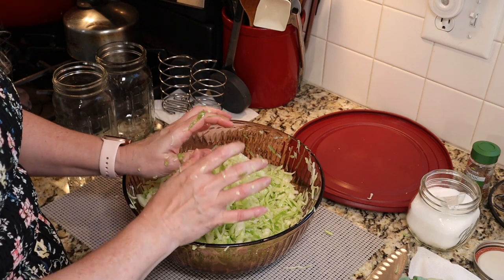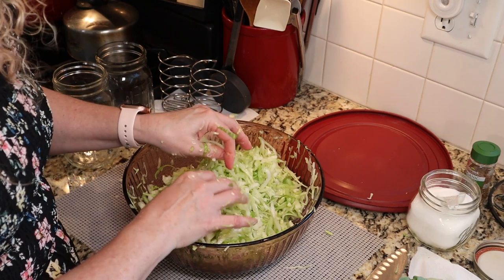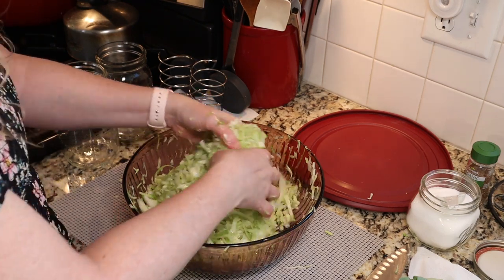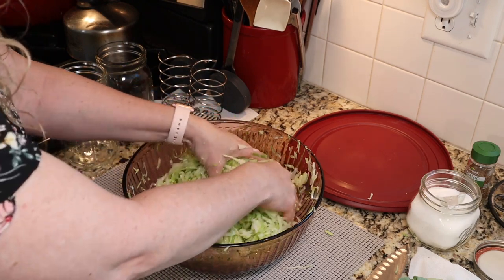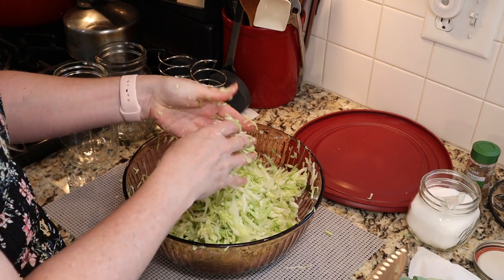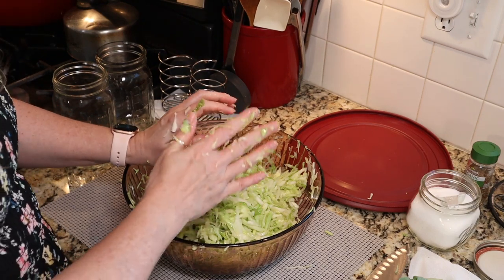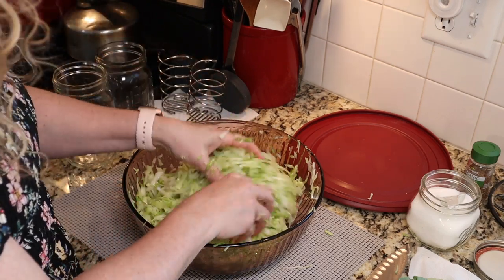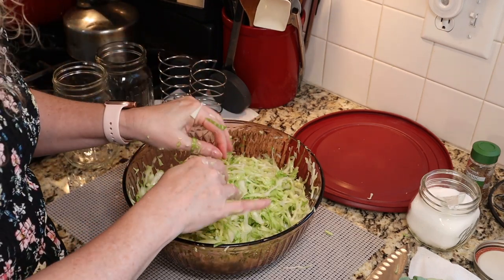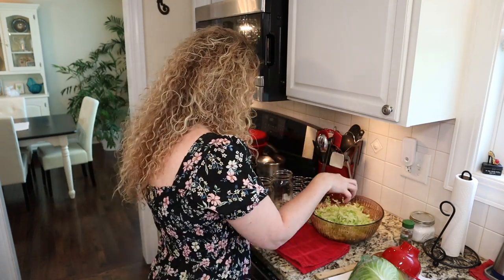It should taste nice and salty but not overpowering. If it's not salty enough, you can add a bit more salt, which will help it create brine. If it's salty enough, just let it sit to get its juices flowing. I'm going to cover mine and let it sit for a bit to get more liquid to pool in the bottom of my bowl, make sure we have enough brine to cover our cabbage, and when we come back I'll show you how to put it in the jars.